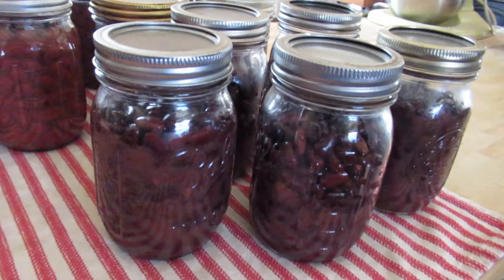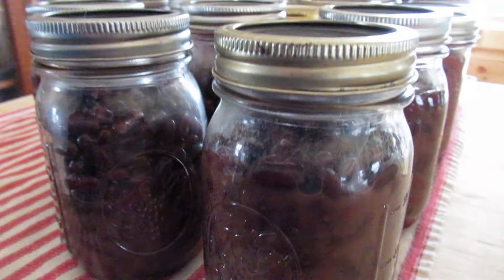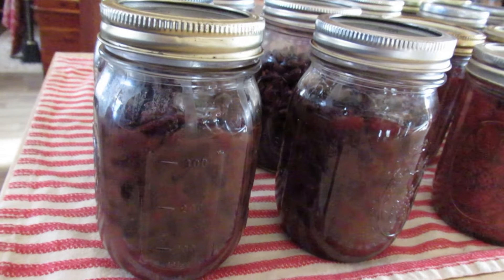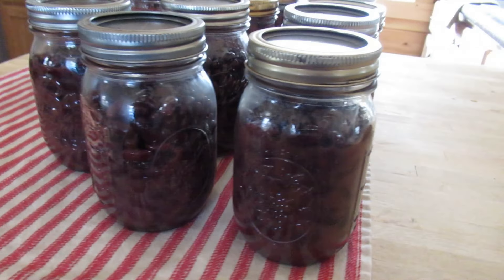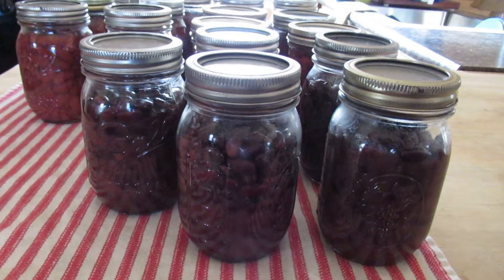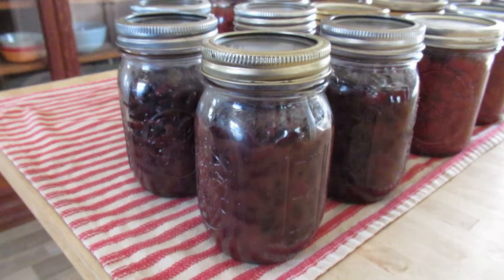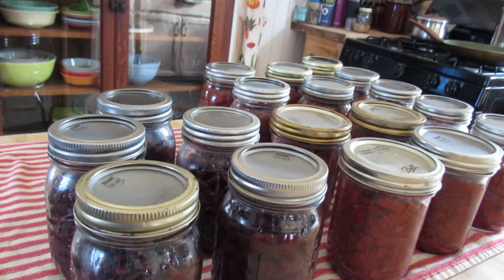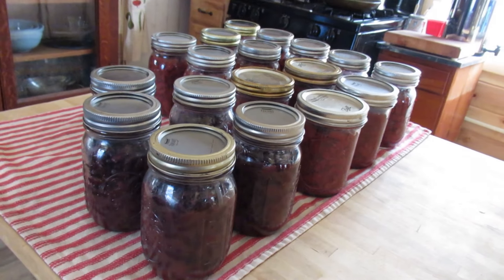These beautiful black beans — we grew them at our old property and I had stored them dry for a couple of years. So now we're going to get to eat them and they'll be shelf-stable and ready to use. As always, thanks for watching and have a great day.